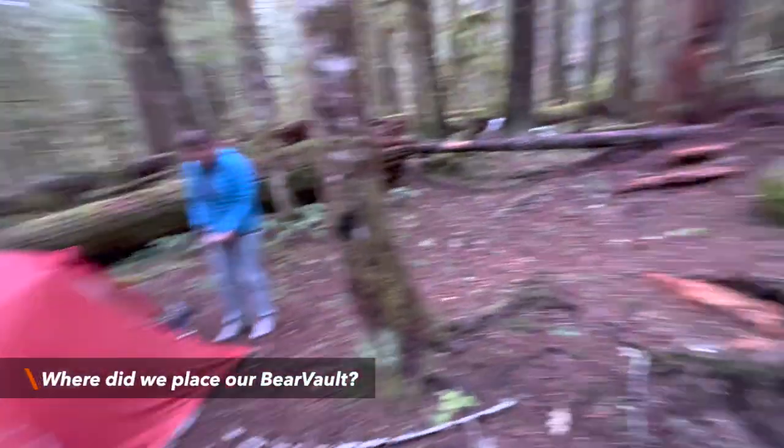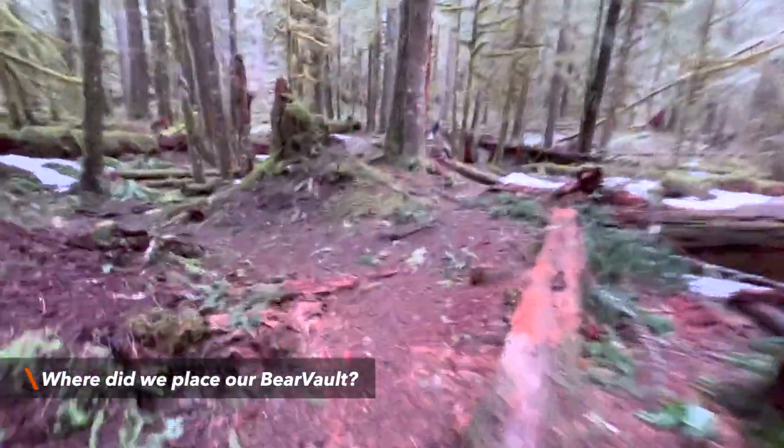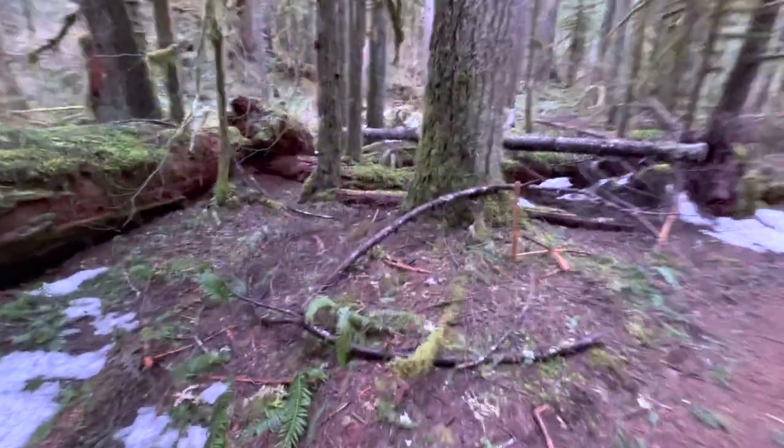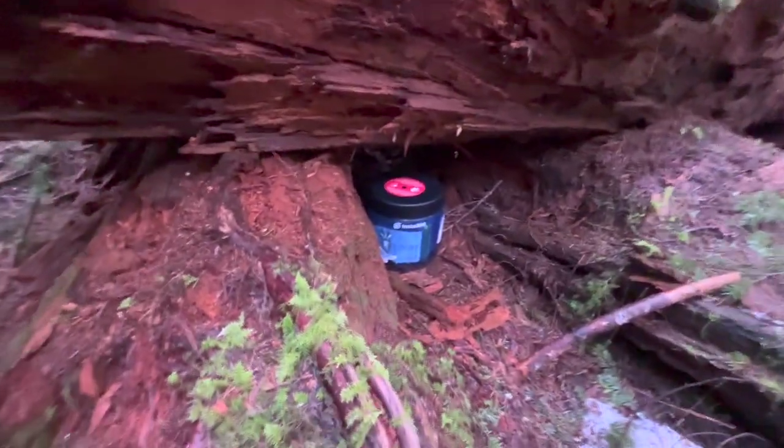This is where our tent was, and the bear can is over here. Here's the main trail — not too far — and the bear can is just right here. Look at that — it's not even moved.